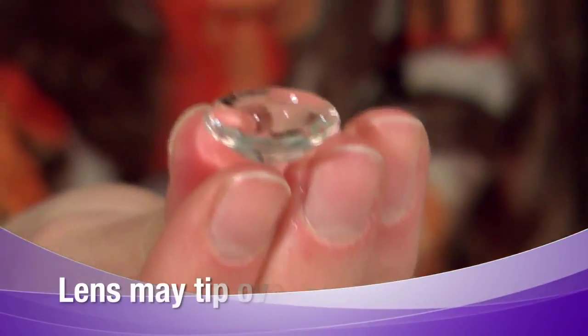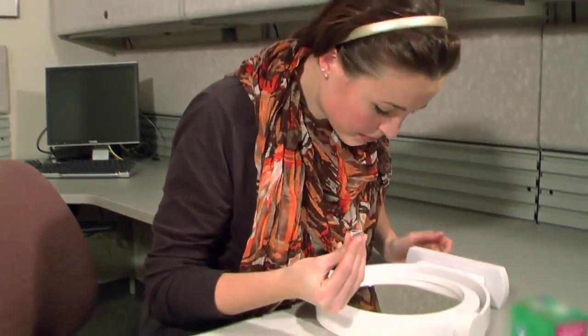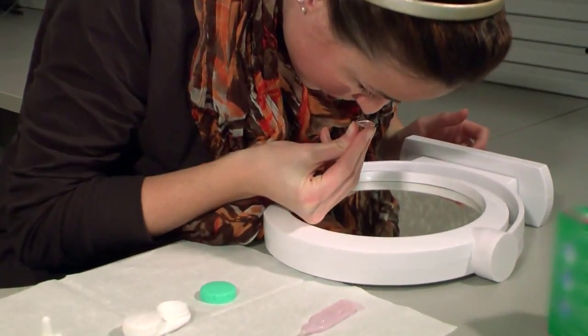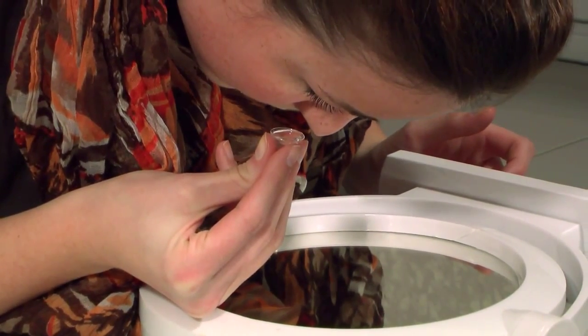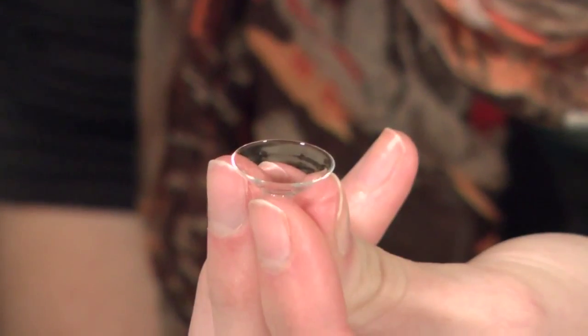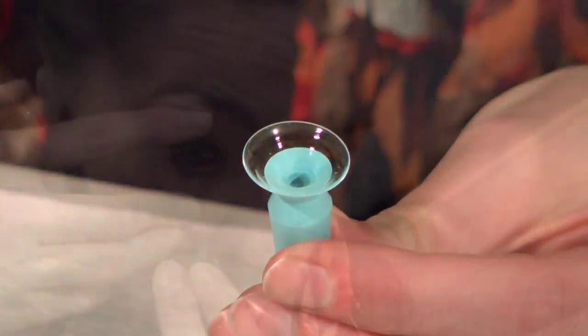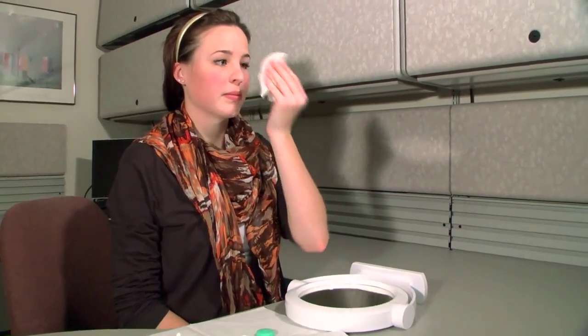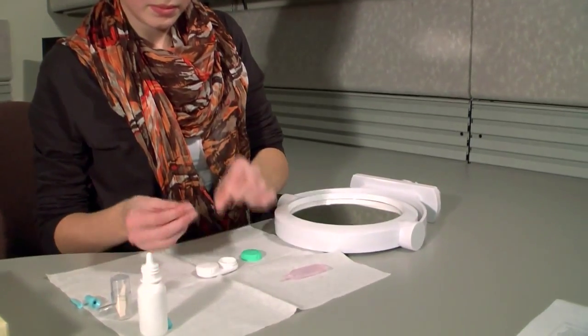When the bowl is filled with saline, it becomes much more prone to tipping over and falling off the finger. To insert the lens, your face must be parallel to the floor with the eye looking at the floor so the fluid will stay in the lens bowl. It may be helpful to place a fixation dot on a mirror lying flat on the table. Wet eyelids are difficult to hang on to, so make sure both the lids and your fingers are dry before you begin.